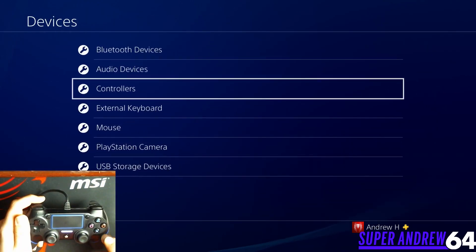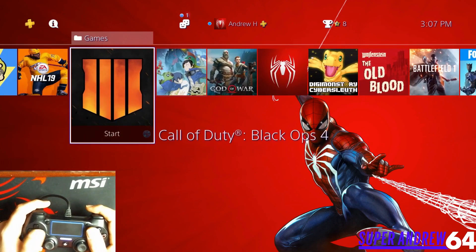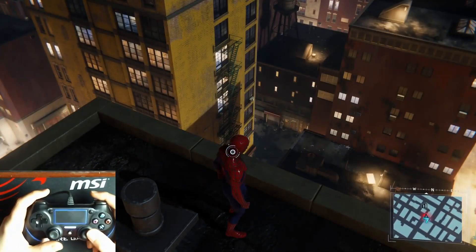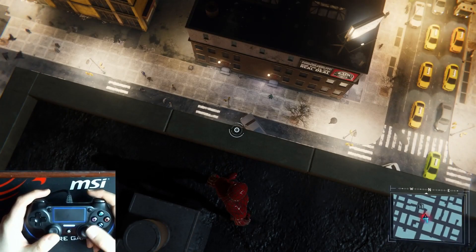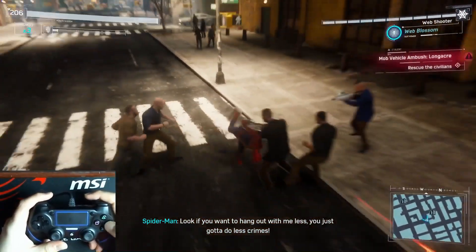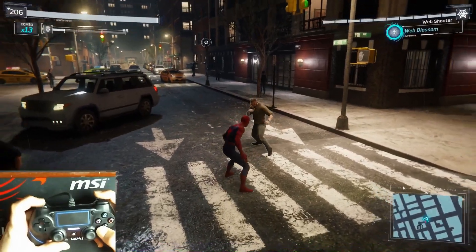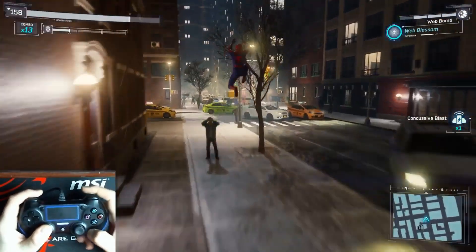Now we're going to play a little bit of Spider-Man to show you all the buttons working in order. Here's Spider-Man — I've got the Sam Raimi suit on, my favorite suit. Let's do a little crime scene fight to show every button in working order. Everything's very responsive, I'm not missing a beat. Defeated them — and let's do a bit of web slinging.